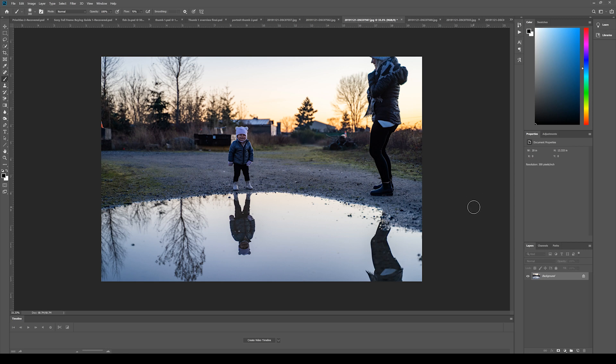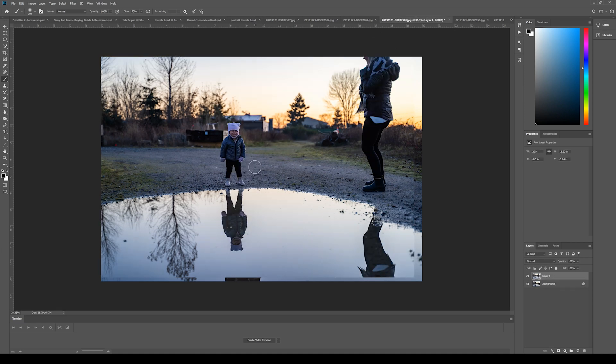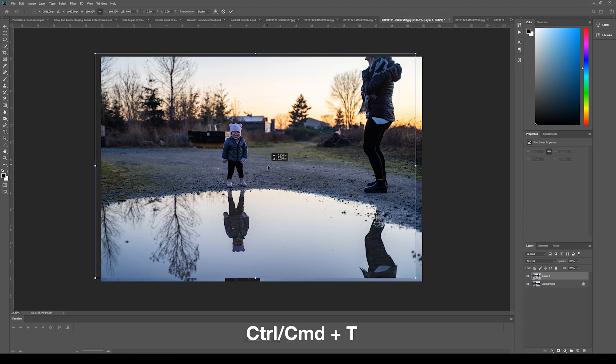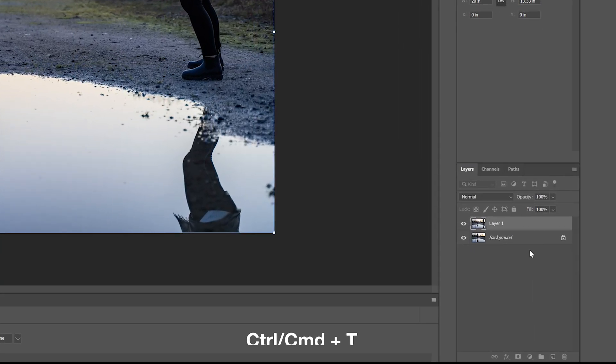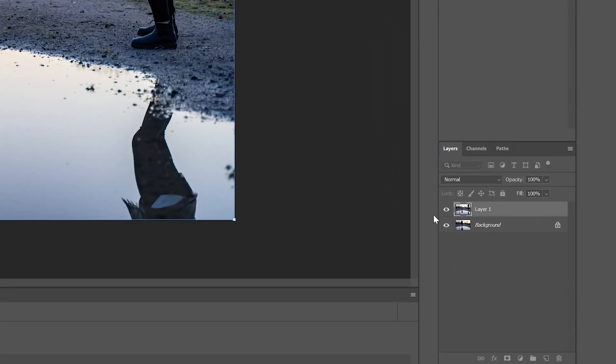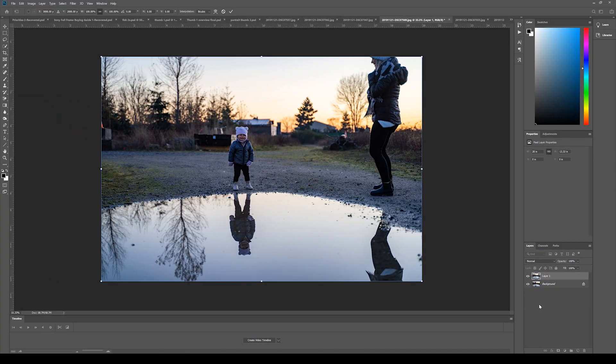All you need to do is stack the two photos together, and there are a few ways to do that. For today, I'm going to drag and drop — click on the background and drag it over to the other photo. It might not line up, so you may have to press Control or Command T to make sure it fits right on top perfectly. Now, as you can see, Photoshop has made it into a layer, and we have both photos stacked on top of each other. Layers are a great way to make changes without actually altering the original.